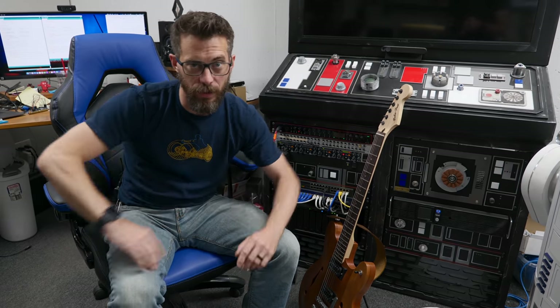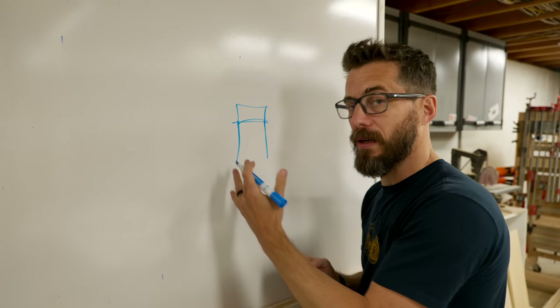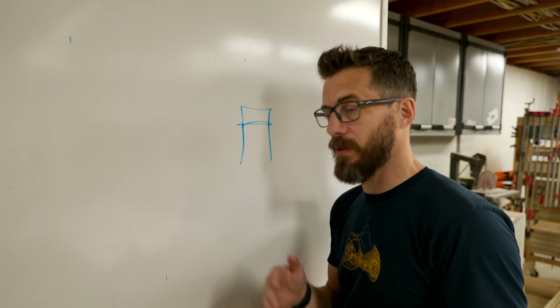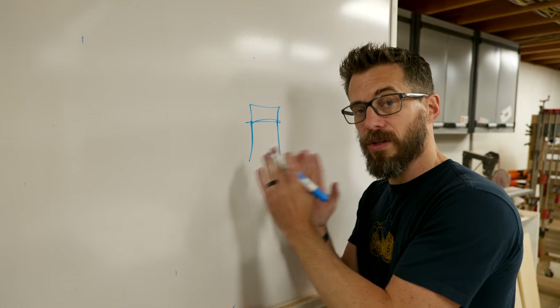I've got a rough plan, but I don't really know all the pieces, so let's head to the whiteboard. The idea here is that there's going to be some sort of a stool — a thing you sit on to practice. For me that's going to be practicing guitar, but it could be sign language, learning a new language, or whatever you want. A seat where you do the thing.